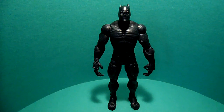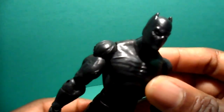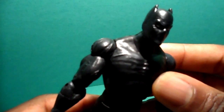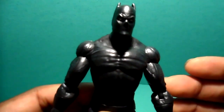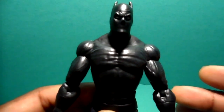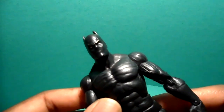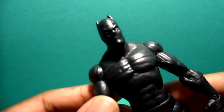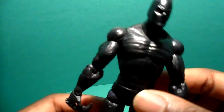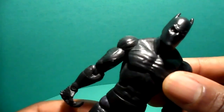I think it came out really, really nice. Taking a closer look, I'm going to go over all the points of articulation. He pretty much retains the same articulation from both counterparts — the Sentinel Series Black Panther and the Face-Off Series Punisher. Every part those figures were articulated at, this figure is articulated at the same parts. It's a hybrid of those two figures with the Ronin head, forming what I think is a much better Black Panther.